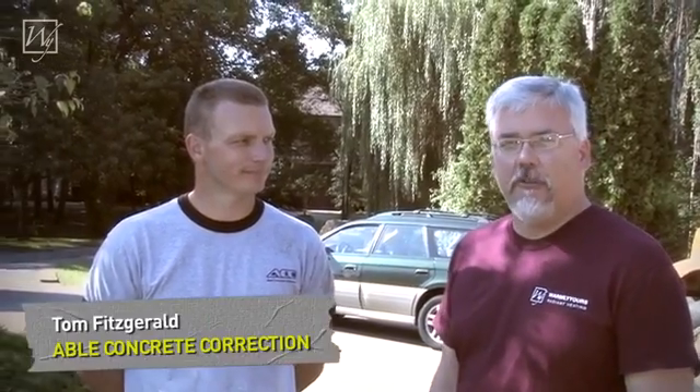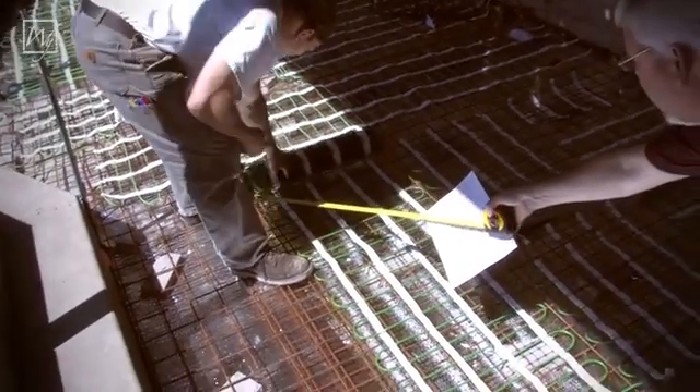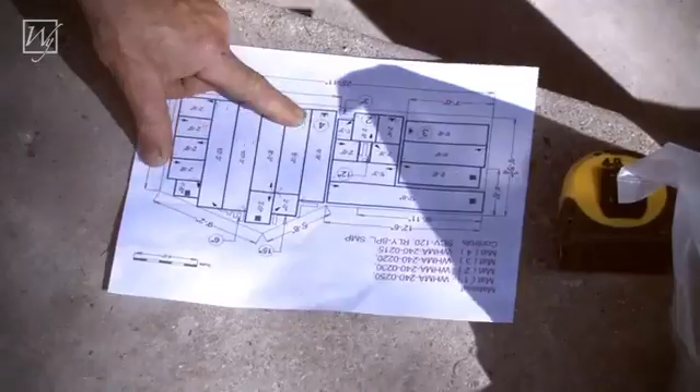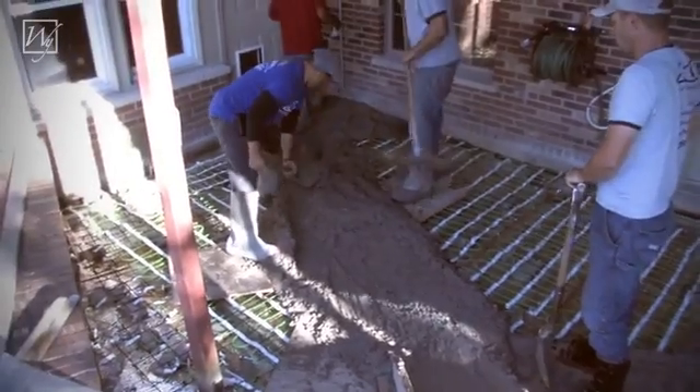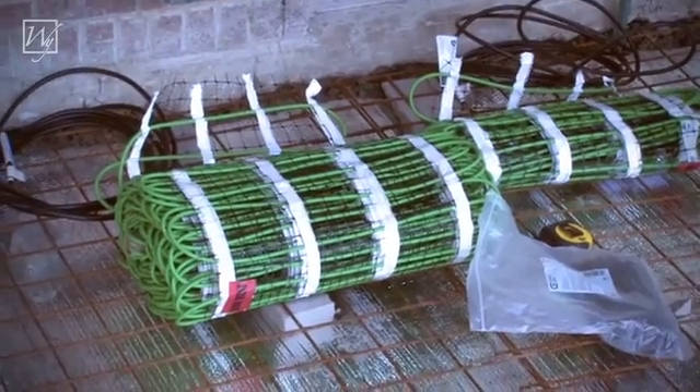Today we're working on a concrete installation job with radiant snowmelt heating cables to be installed. With me today is Tom Fitzgerald from Able Concrete. We're going to be talking about some of the things you need to look out for while planning your concrete install, and then we'll also be showing you putting the concrete in and all the electrical that has to go along with it — laying the cables out, that sort of stuff.